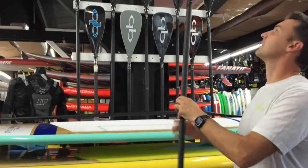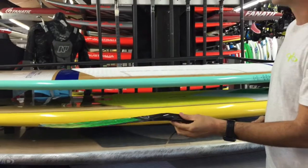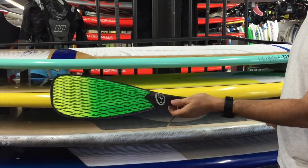Next we have the new Vector blade, which is just a different construction on either a V-drive or a Trifecta. It's a little bit of an in-between price — between the full carbon and the fiberglass.